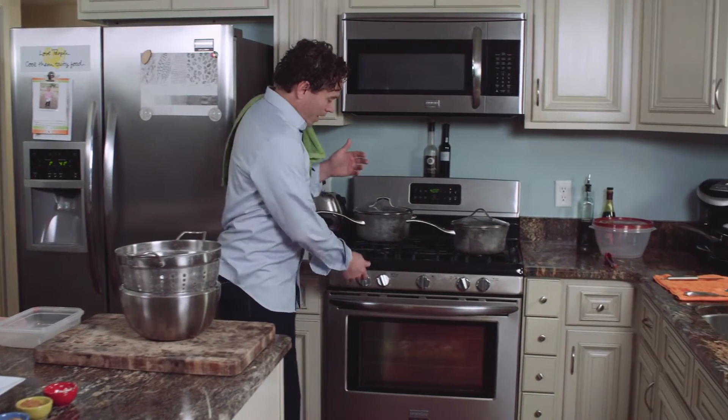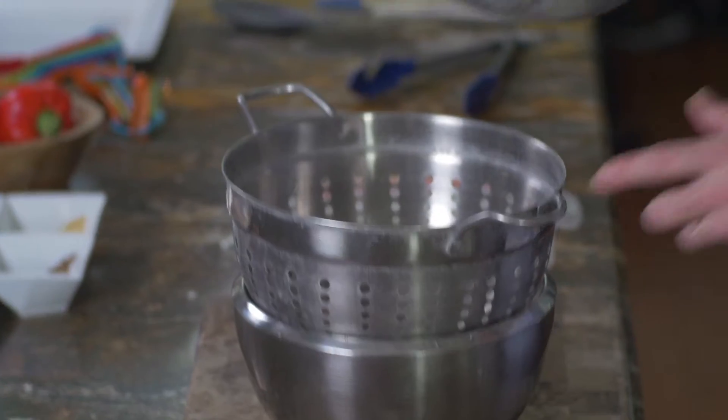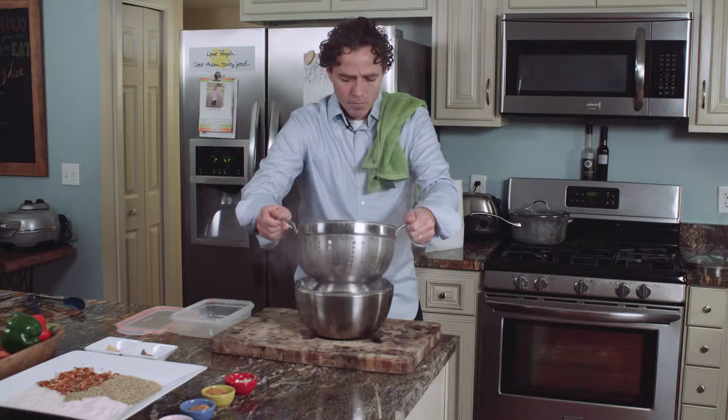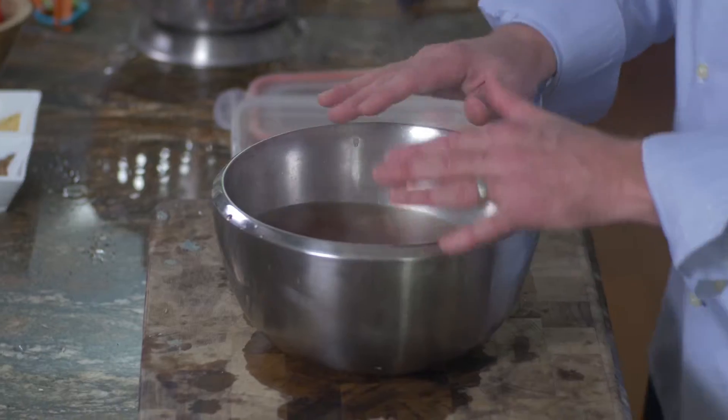It smells really incredible in here, so I think we're ready. We're going to turn these pans off. I think we're ready to strain the stock. We're going to pour the veggie stock through — they're both stocks, do the same thing with the chicken. Once you get it in there, you can start seeing the color of it — it's really, really pretty.